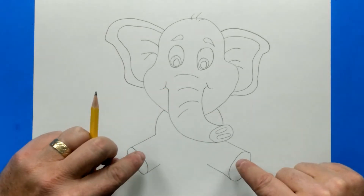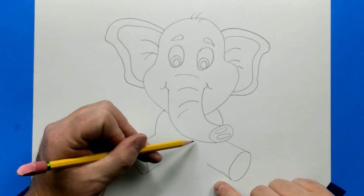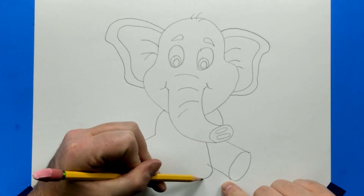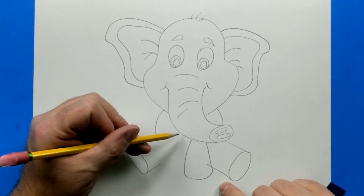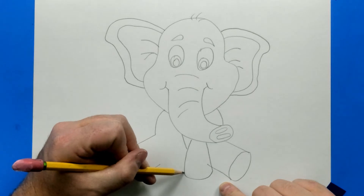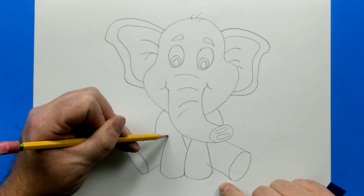Now we need the front legs because we've created the back legs. We're going to bring the first one down and it's going to curve in and back up. The second one's going to do the same thing: touch, curve, and then back up and stop.